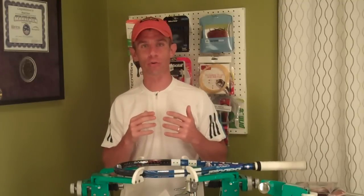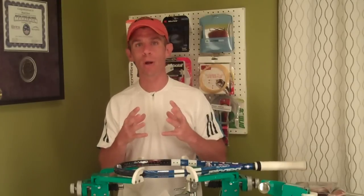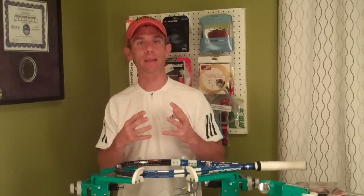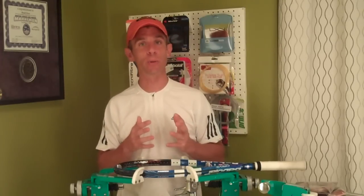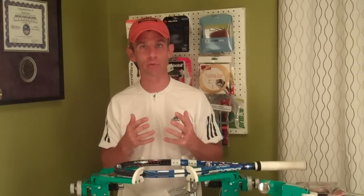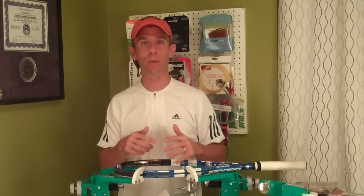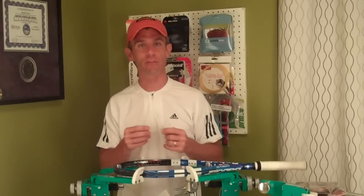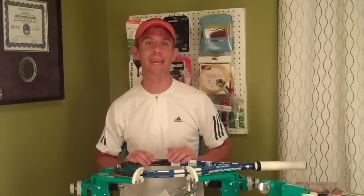I go out and research what gauges it comes in, what colors it comes in, where it's available, is it sold in sets and reels, price points, things of that nature. And then for the recent reviews, I've been trying to string one up so I can also give a stringing perspective — let you know about coil memory and how it feels to string it up and things of that nature.